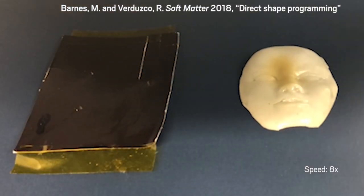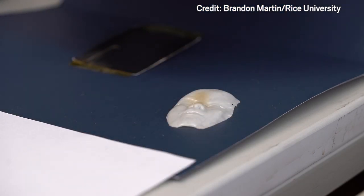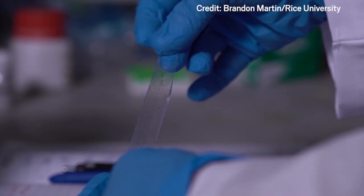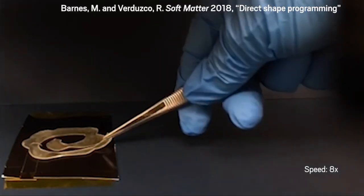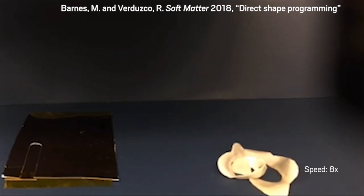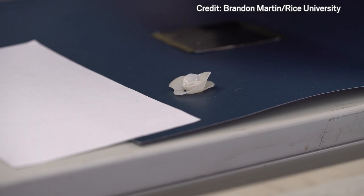To make this shapeshifter, chemists at Rice University had to strike a balance between the stiffness and flexibility of each form. Liquid crystal elastomers are made of liquid crystal molecules embedded in a stretchy polymer. At high temperatures, the liquid crystals become disordered and the material relaxes, but when cooled, the liquid crystals take on a specific orientation programmed into the material by the researchers. This orientation holds the material in a specific shape.